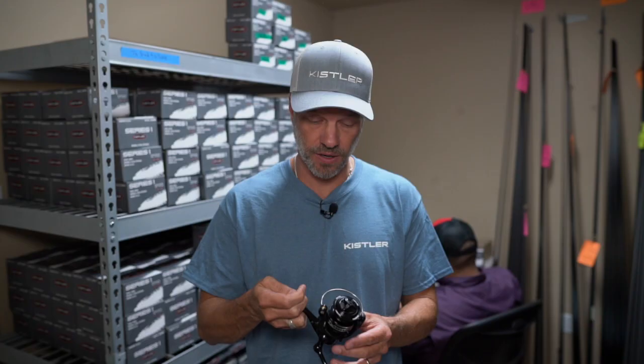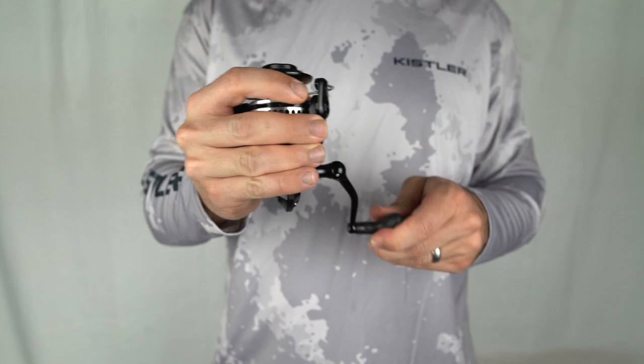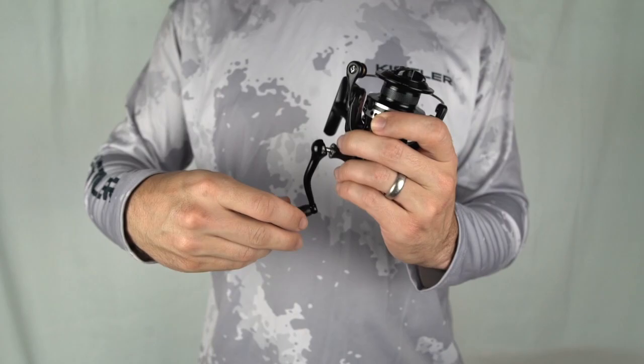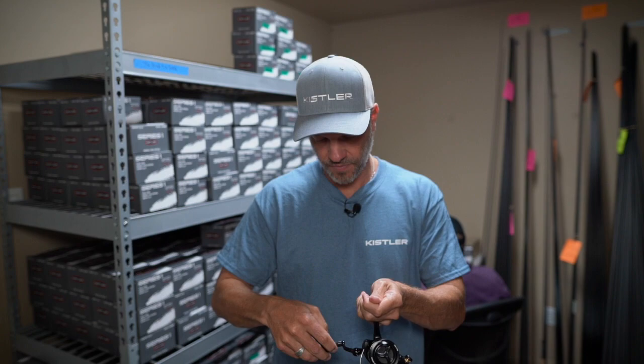The Kistler spinning reel is both left hand retrieve and right hand retrieve. To change that, just back off the crank, undo this cap, add it back in there, straighten it, push it, and twist it clockwise until it grabs. It's a little tricky, but you hang in there, you get it, and you're done. You're ready for right hand retrieve. Put your cap back on this side — ready to go.